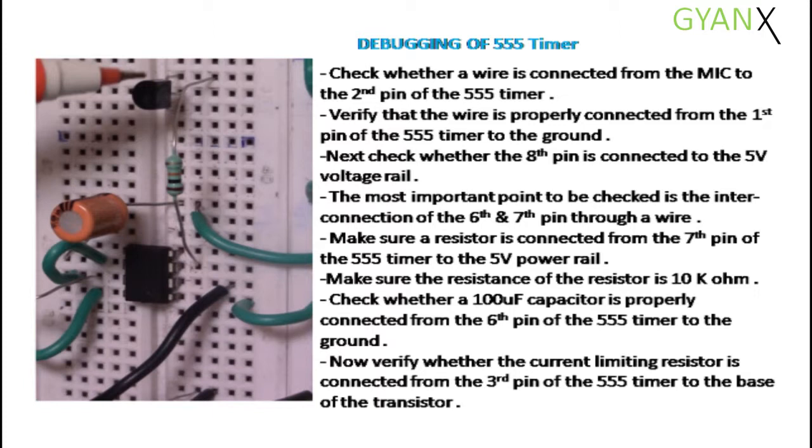Check whether the 8th pin is connected to the 5V voltage rail. The most important point to be checked is the interconnection of the 6th and 7th pin through a wire. Make sure that the resistor is connected from the 7th pin of the 555 timer to the 5V power rail.